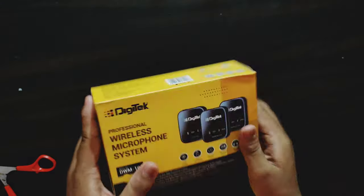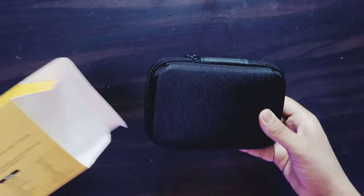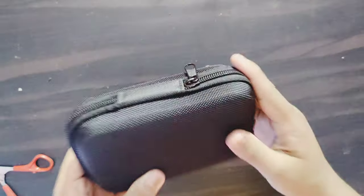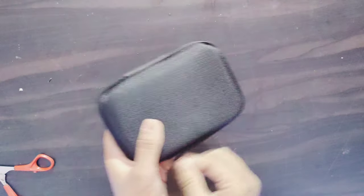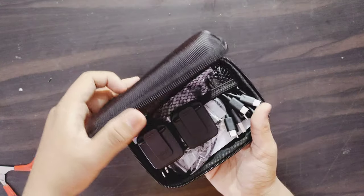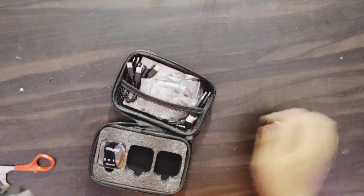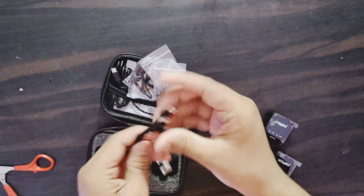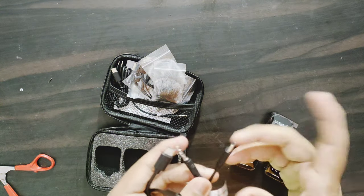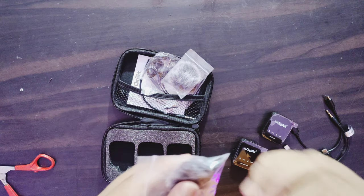So finally, let's open it. Here is the box. This box is not added separately — here is a case, a traveling case. Here is the microphone. Here is a receiver and a vlogging kit.